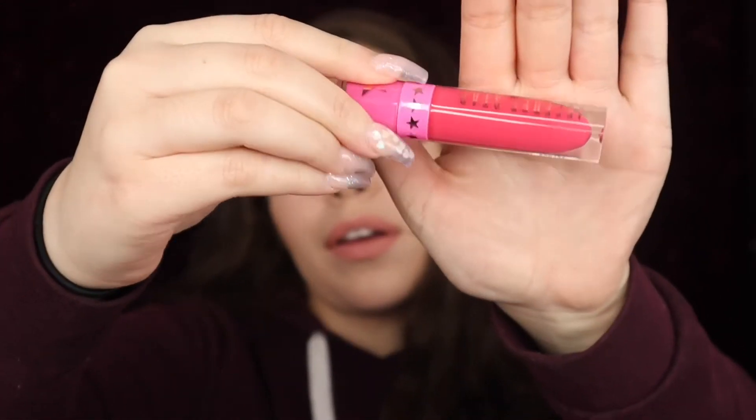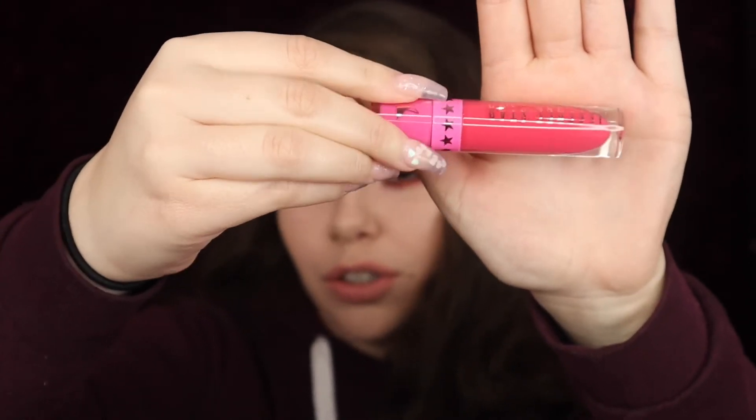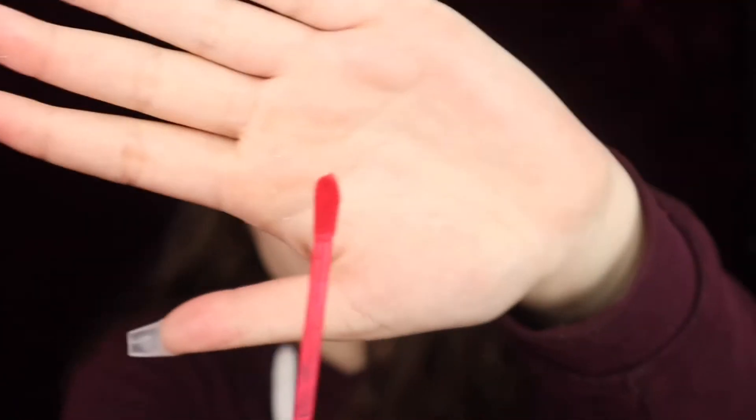Next is the Lori liquid lipstick in the shade Watermelon Soda — you can see it has an orange-ish undertone. I am not going to swatch this one either because I am not keeping it. It looks like a watermelon color — obviously that's why it's called Watermelon Soda. It is a couple of shades under red.